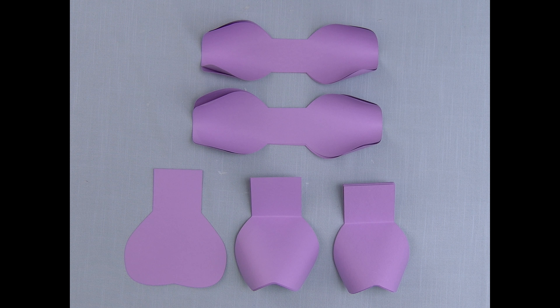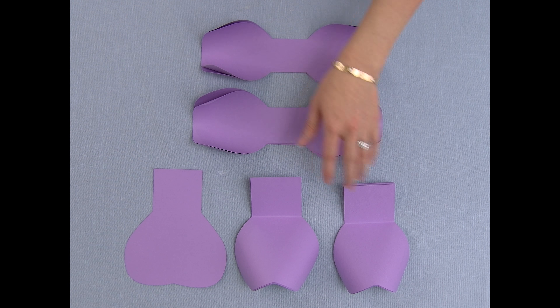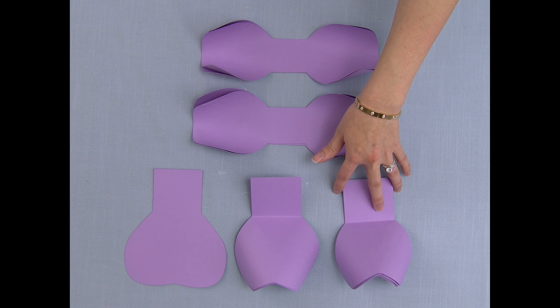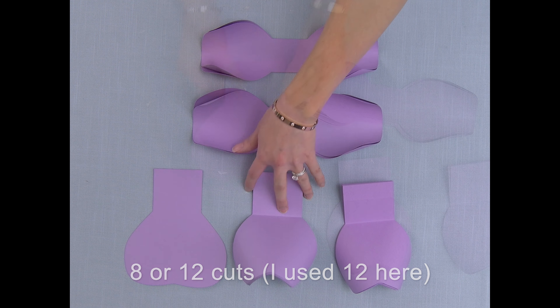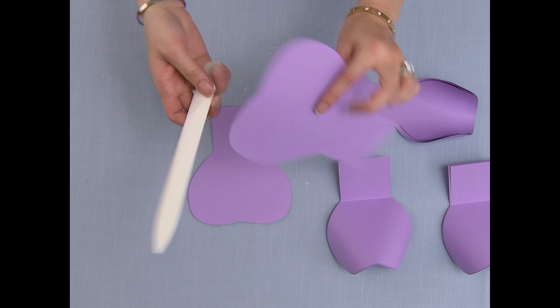Hi guys, welcome back to my channel. This is the tutorial for my small and medium roses. To make my small rose, you're going to need two cuts of the small bow tie, two cuts of the larger bow tie, eight cuts of the smaller petal, and eight cuts of the larger petal.